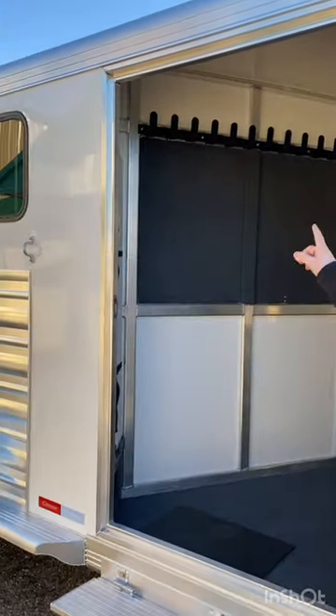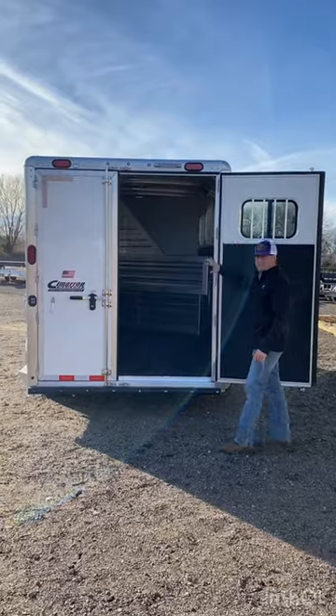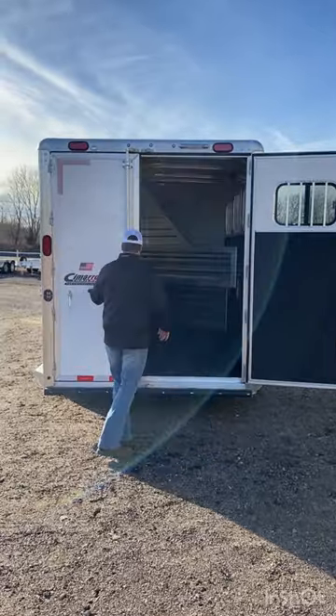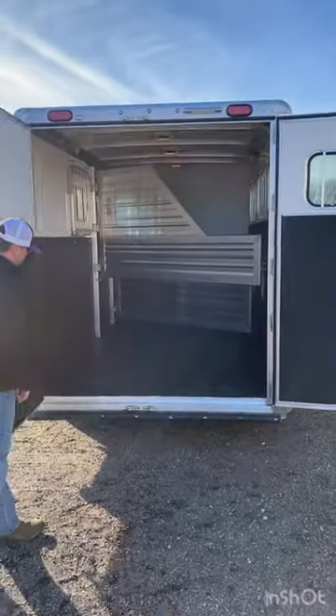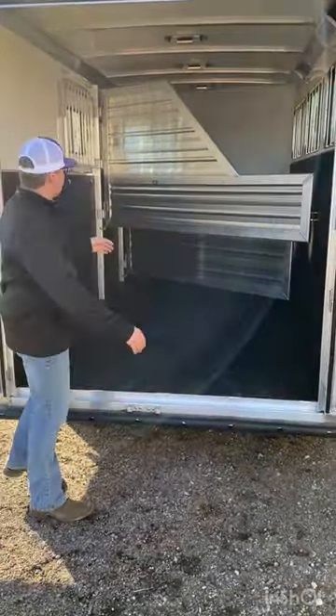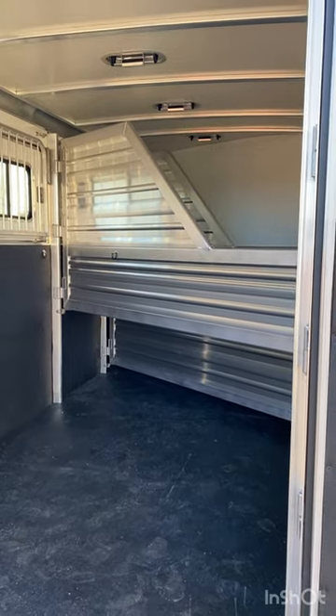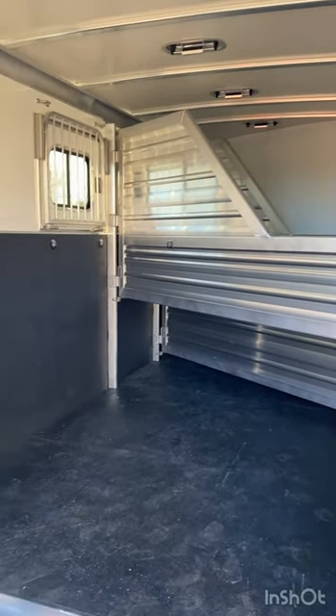We have the tack hook and a 25 gallon water reservoir right inside. A 60-40 rear door setup comes with the removable rubber mat flooring, and this trailer is insulated in the horse area along with kick mat on the shoulder and hip side.